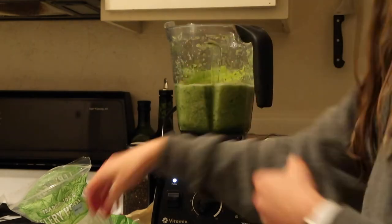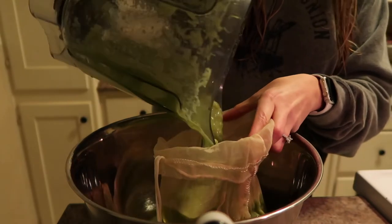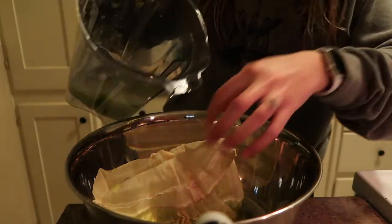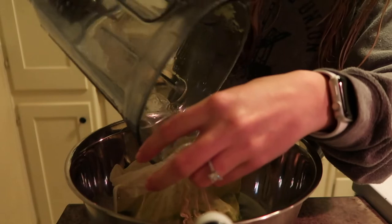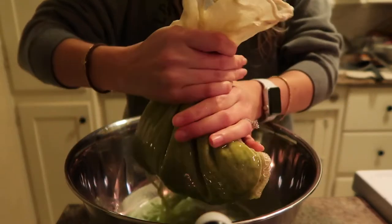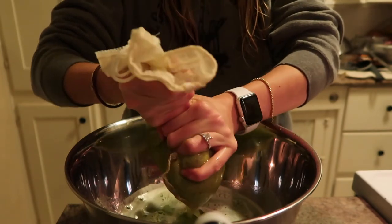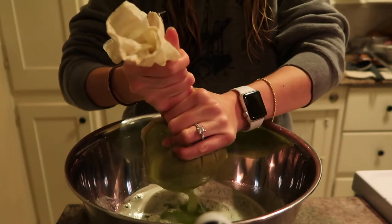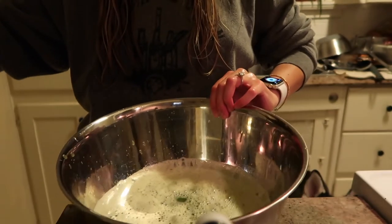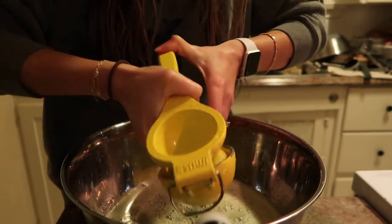I'll remake it towards the end of the week when I run out. Then you just pour it into the bag and strain it — if there's extra pulp, put a little bit of water to get it all out, pour it all in, and then just squeeze all the juice out. You can see there's pulp in there, and then all the juice comes through. Then I squeeze two full lemons in there so that it stays fresh and also helps with the taste a little bit.